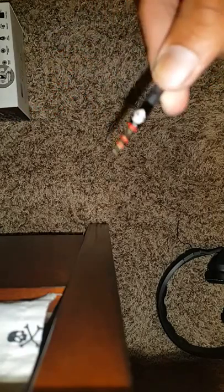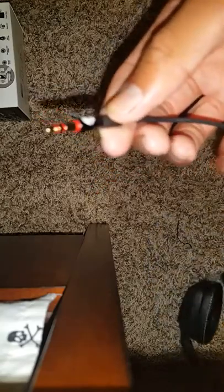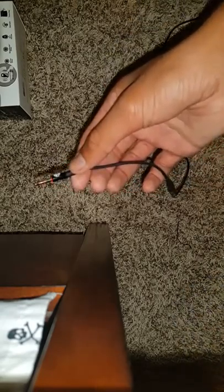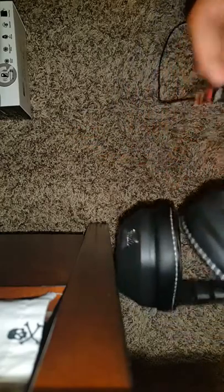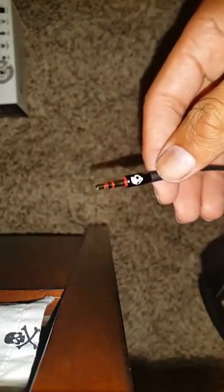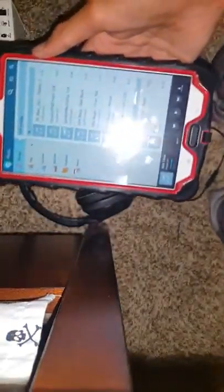This is where you plug them in. It has a red piece right here on the connector, and inside the headphone cup there's a red piece too — so you just match them up and plug that in right there.